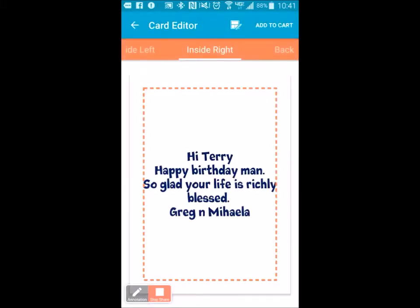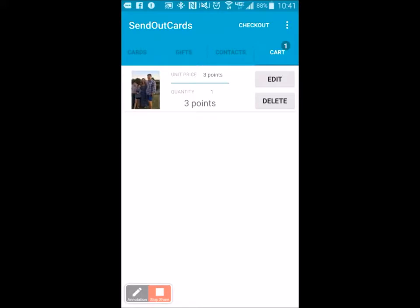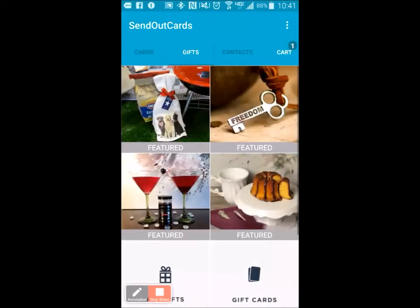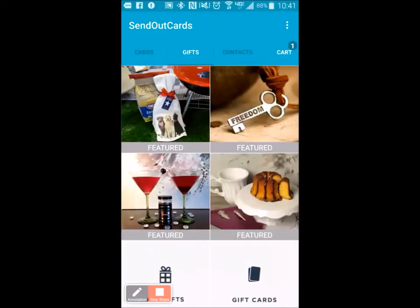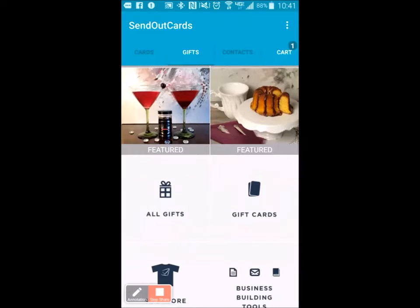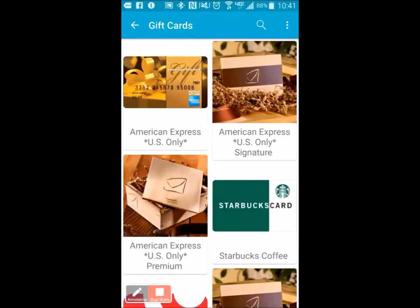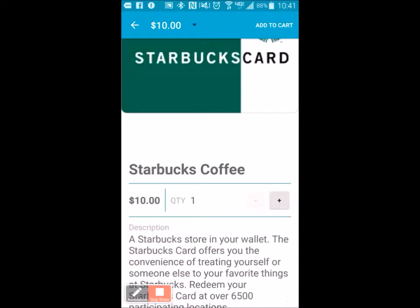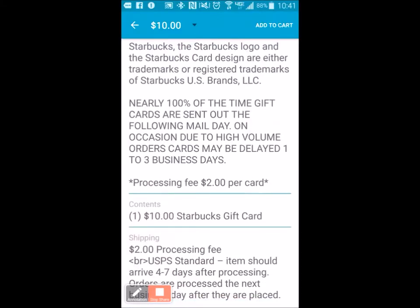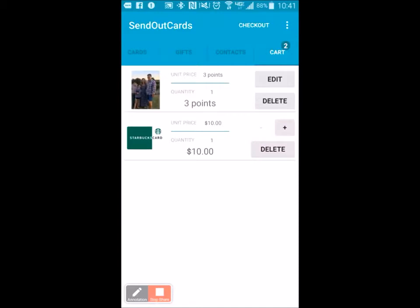I'm going to say Add to Cart. Then I'm going to add a gift to it — we have all kinds of really cool gifts in here. Let's give him a Starbucks coffee card. I'm going to add a Starbucks card and choose $10. We're going to add that to the cart. This will actually put the Starbucks card physically inside the card when I send it.